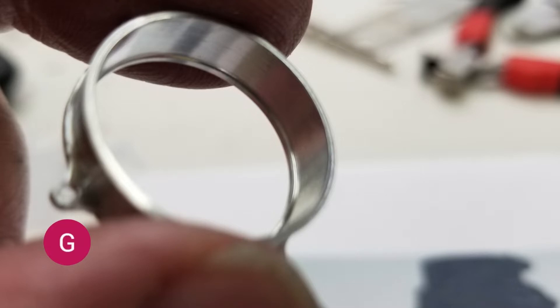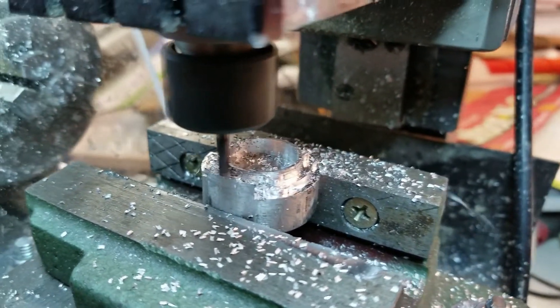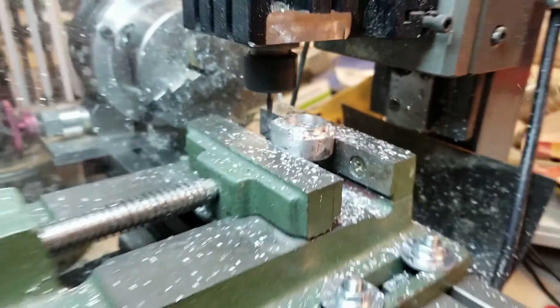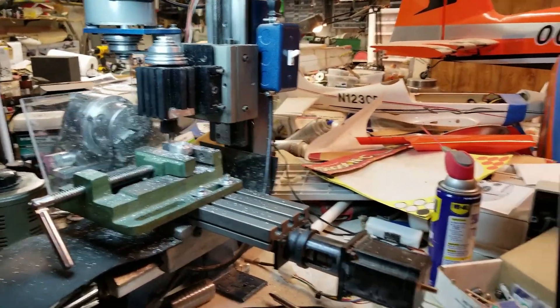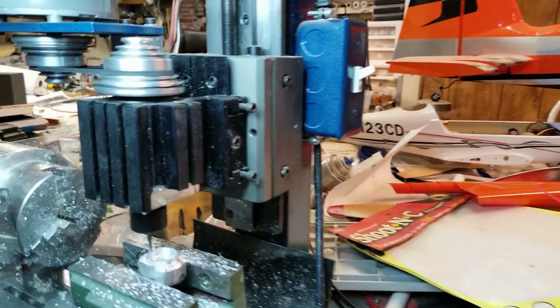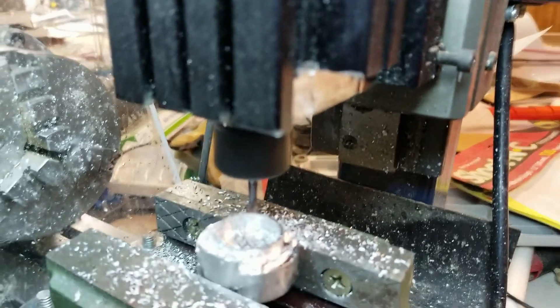Now we're moving on to the parts of the earth inductor compass. This is the bezel that was created on my CNC mill, and I believe the next clip is a video showing it being cut. I've got this little bitty mill that runs off of my computer — I can design whatever I want and then cut it out. It takes a long time to learn the software, but I am an engineer.